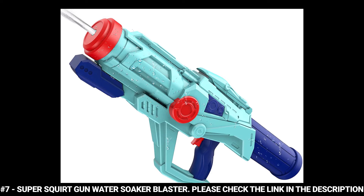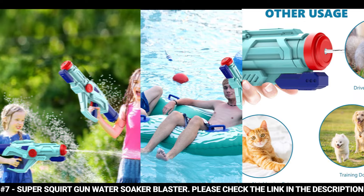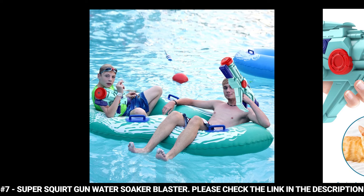Its water tank is equipped with a waterproof rubber ring that prevents water from leaking after installing it. This water gun is energy saving so you don't have to pump to shoot — just pull the trigger control and it saves you time and energy.